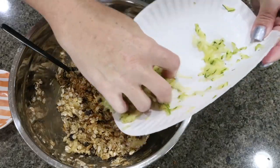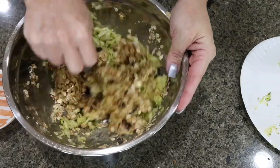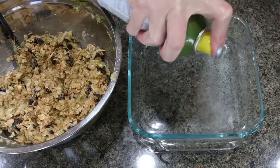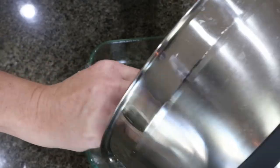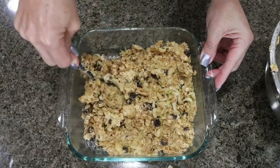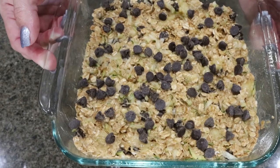Then we're going to add in our zucchini — I went ahead and grated it and then squeezed all of the moisture out — and stir that in until fully combined. I'm going to spray my 8x8 baking dish with nonstick cooking spray, add the zucchini bar mixture, and spread it out nice and even into the bottom. The bars are going into a 350-degree oven for about 18 to 25 minutes or until cooked through.